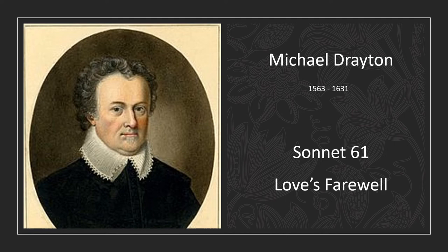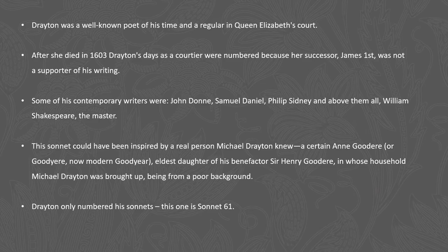Today we're going to be looking at Michael Drayton and his sonnet 61, known as Love's Farewell. Michael Drayton was a well-known poet of his time and he was a regular in the court of Queen Elizabeth, at a time when England was becoming a very powerful nation.